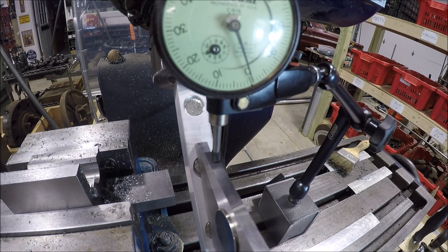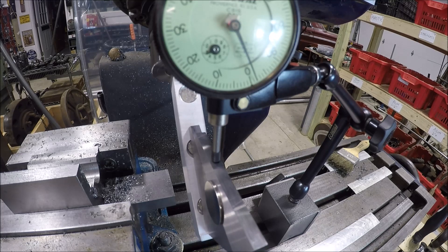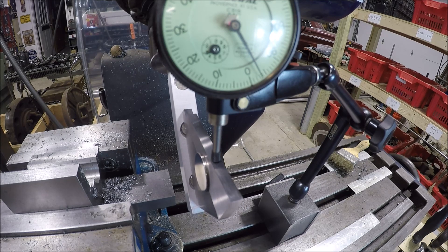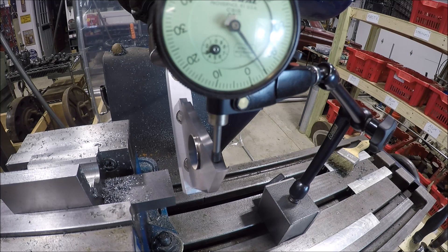To prove the point: I did the best I could lining up those graduations, so we should be at 45 degrees on the nose. But with a dial indicator — not a tenths or half-thou, just a regular indicator — sweeping across almost three inches, we are off about five thou. So we are not perfectly at 45 degrees.